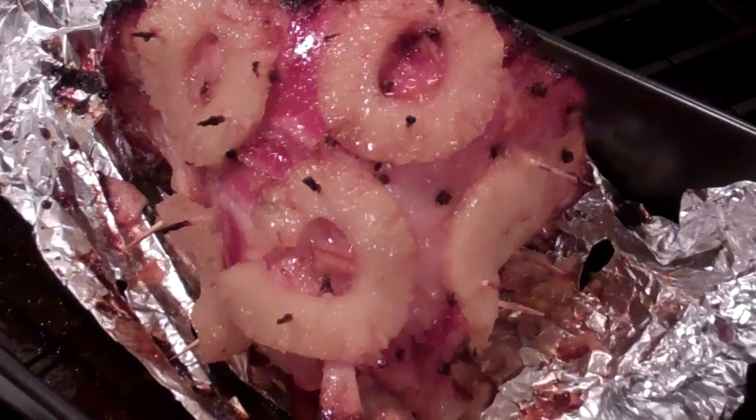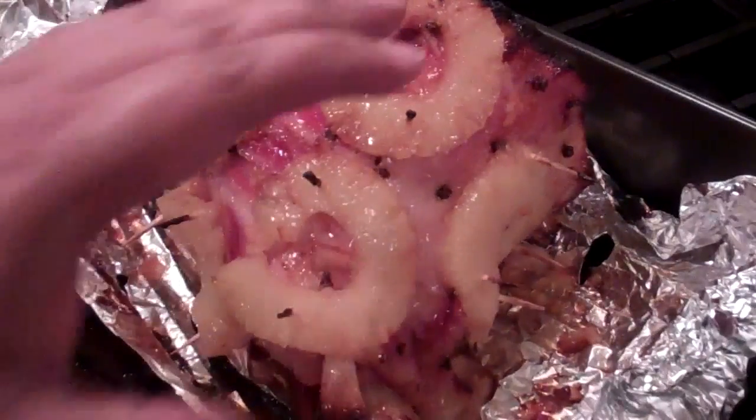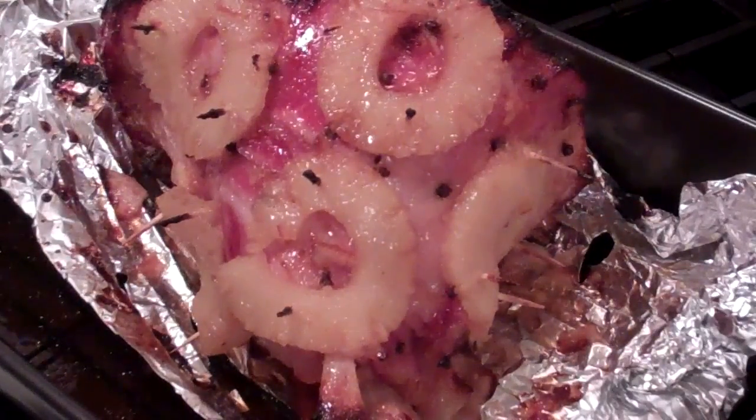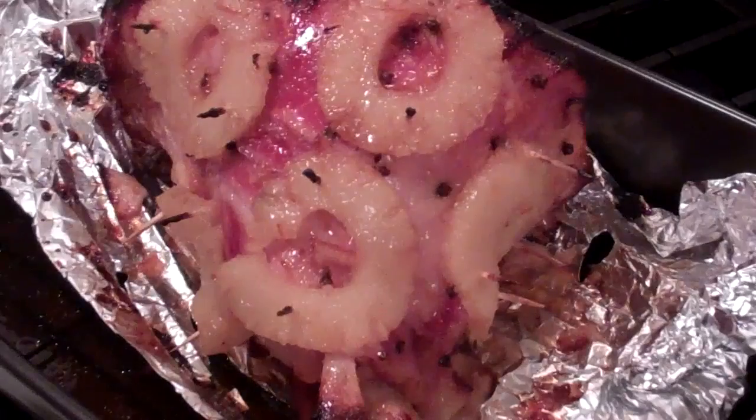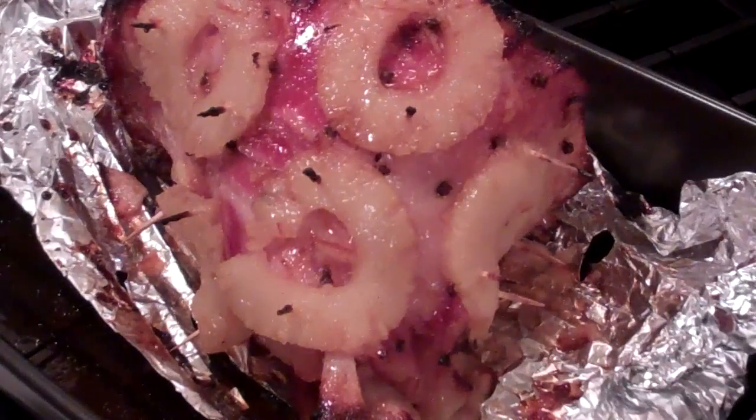The ham is done and good to go. Chris here at CaribbeanPod.com — hope you guys have a great holiday season. Always a pleasure having you here in the kitchen with me. Remember: tell your friends, tell your neighbors, tell your co-workers about CaribbeanPod.com, taking Caribbean cuisine to the world.